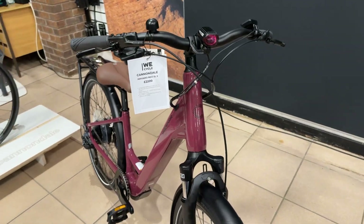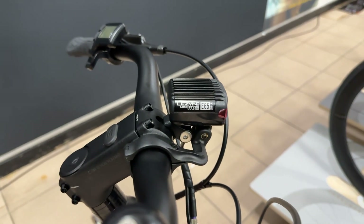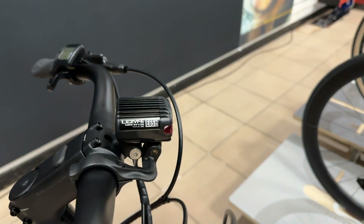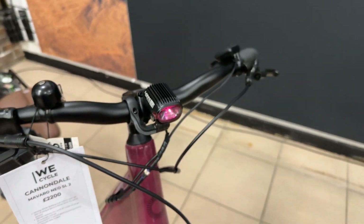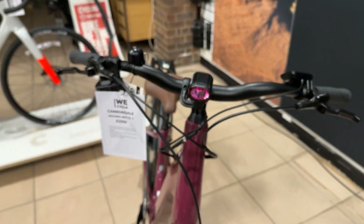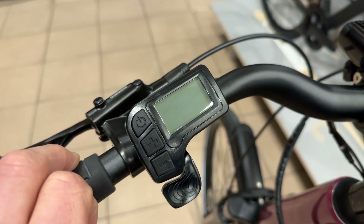Suspension forks, disc brakes, and front and rear lights are integrated, powered off the main battery. The front light's got 210 lumens, so plenty to get you home through dusk. It's a sleek, good-looking bike and easy to control.